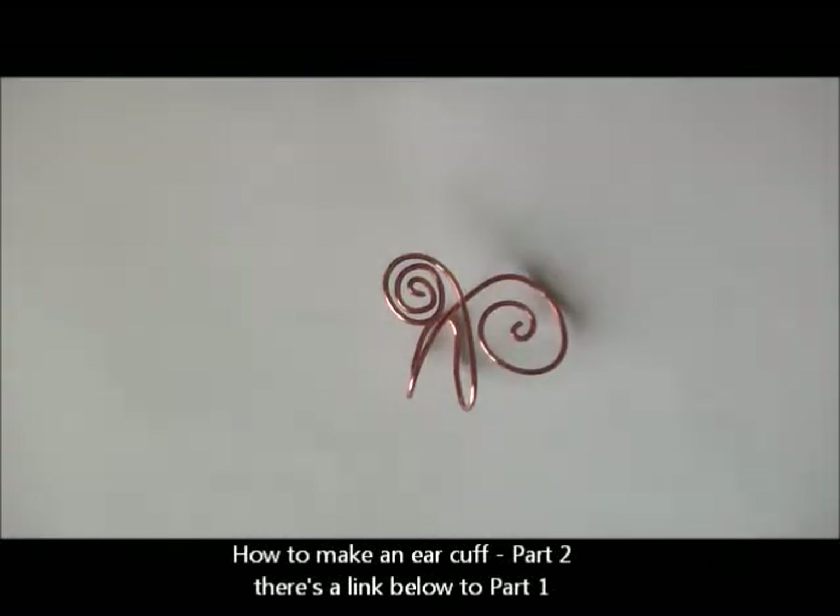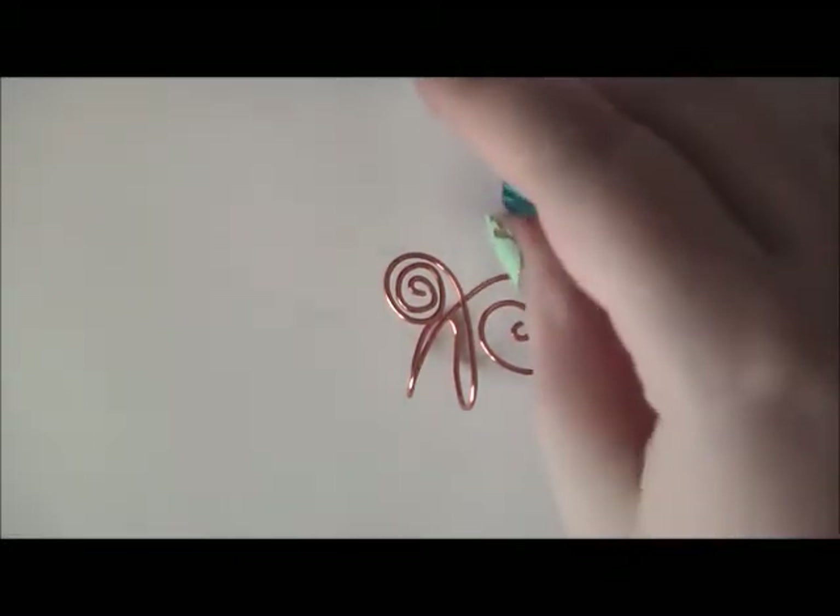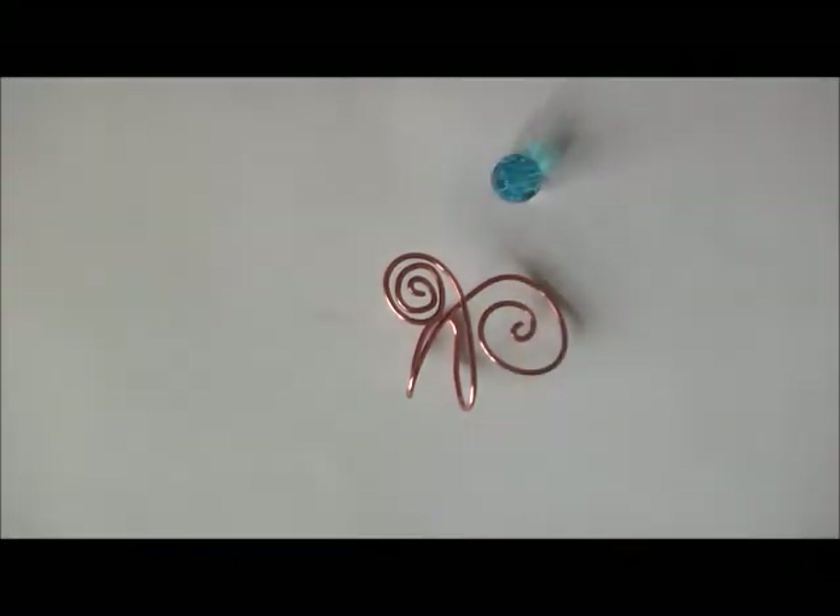To add the beautiful blue crystal to this air cuff, we need to use some 28 gauge wire.